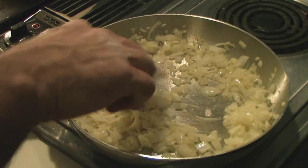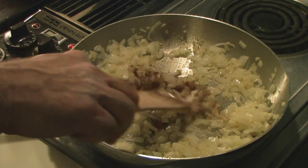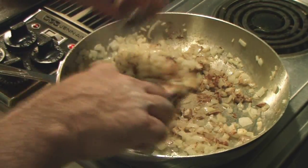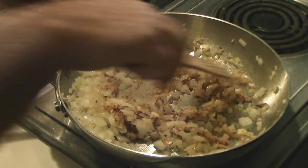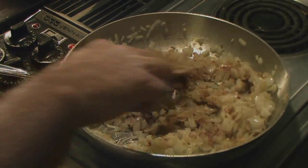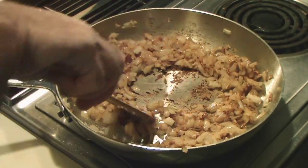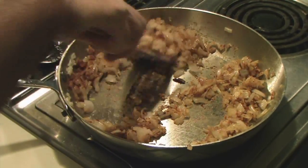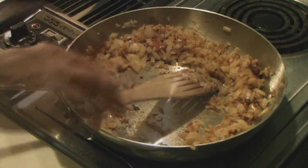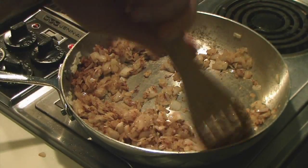To this I'm adding two teaspoons of turmeric, one quarter teaspoon of freshly grated nutmeg, and a half a teaspoon of cinnamon. Let's cook that for just a minute. Scrape off the bottom and be really careful not to burn this — keep the heat fairly low.